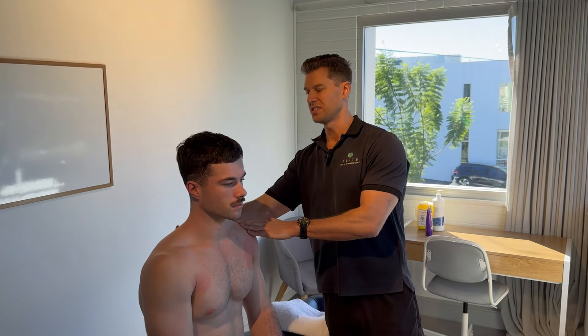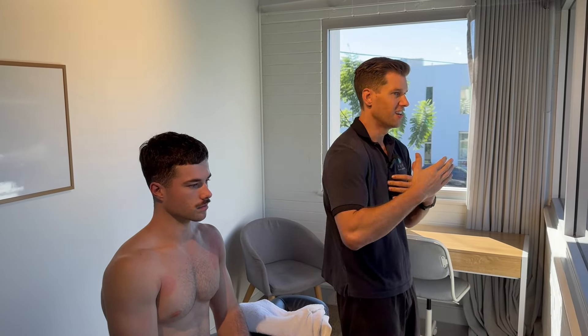Today we've got Luke in and Luke's presented with a bit of a thoracic extension restriction. He's been doing a lot of CrossFit training with some competitions coming up and he wants to improve his overhead position for his snatches and overhead squats. When you've got that thoracic extension restriction, you start to get locked into a slumped position and then in overhead, everything sort of falls forward.